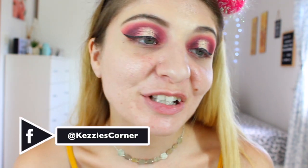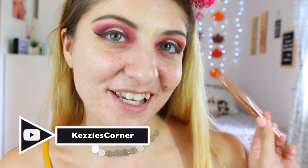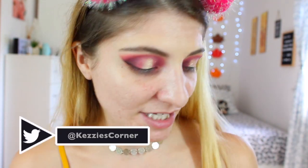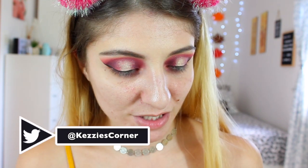I wish I had recorded myself doing the eyeliner because that was the easiest eyeliner I've done in my life. I used a Revolution Renaissance eyeliner — I think it's called the Renaissance eyeliner, anyway.